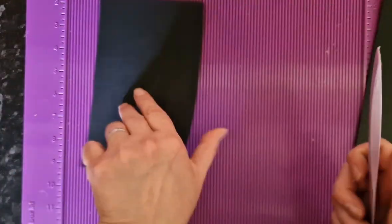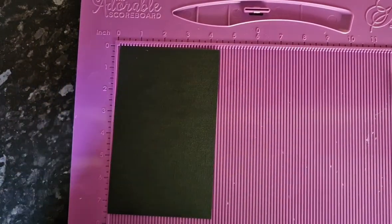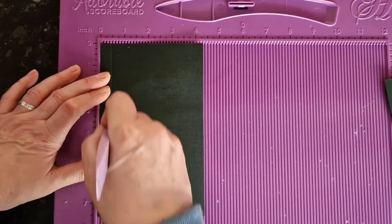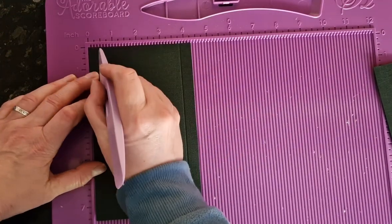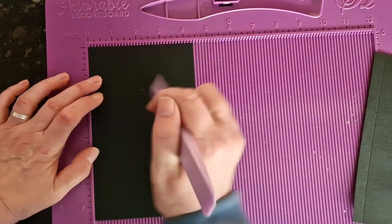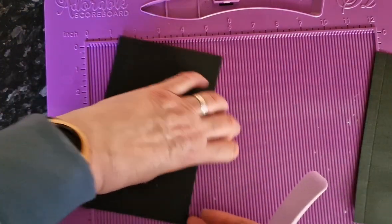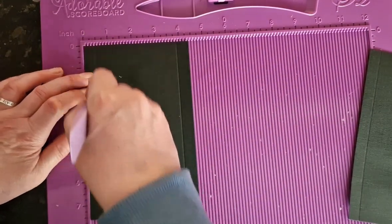What you're going to do is score each one half an inch from the edge. Turn that round to get an accurate fold. This is American Crafts card. I don't like to use a heavyweight card for the hinge mechanism because I find it makes it very stiff and difficult to open and close.